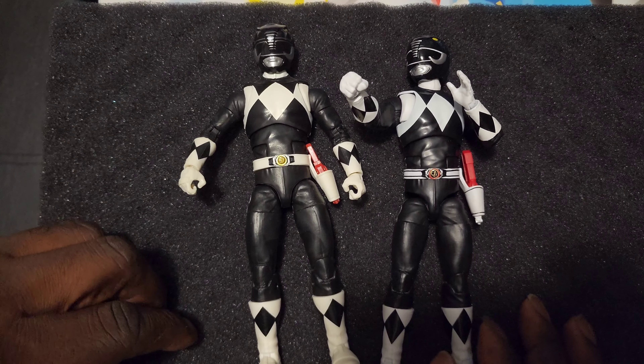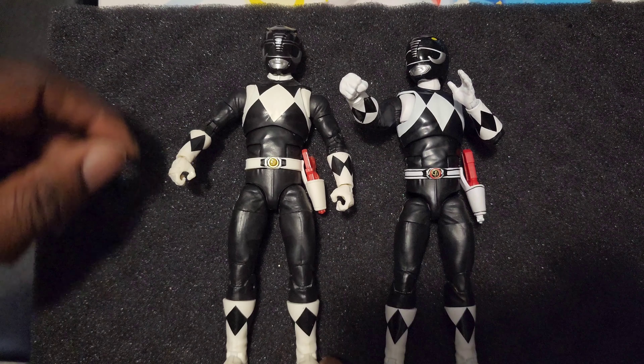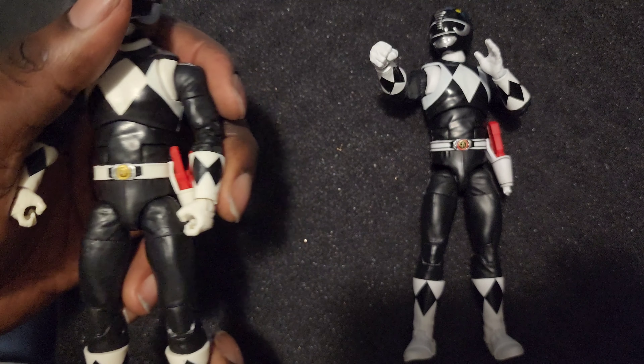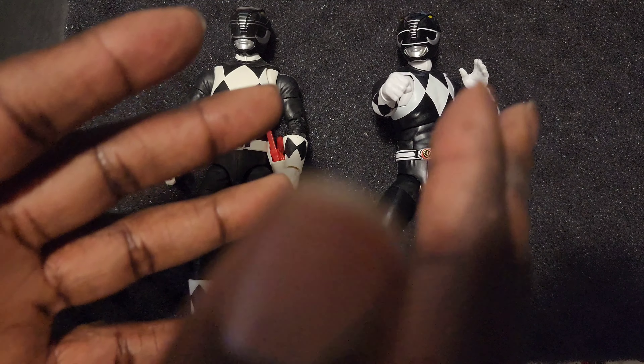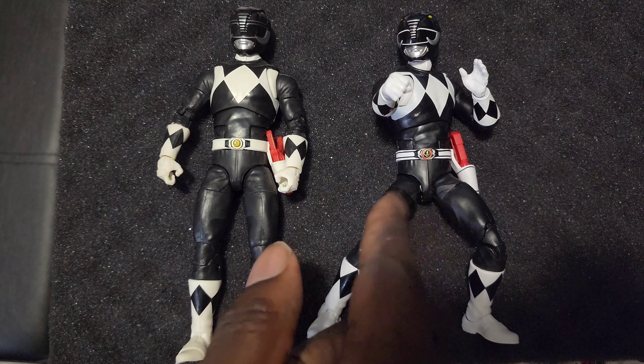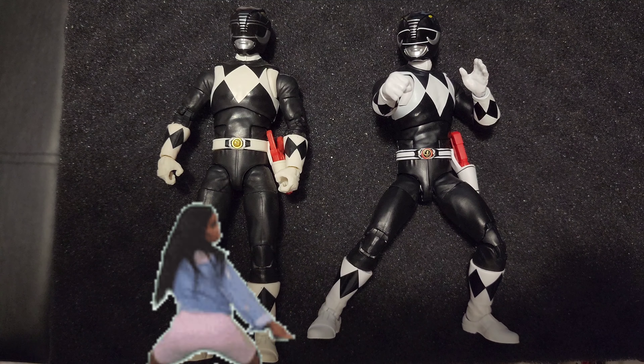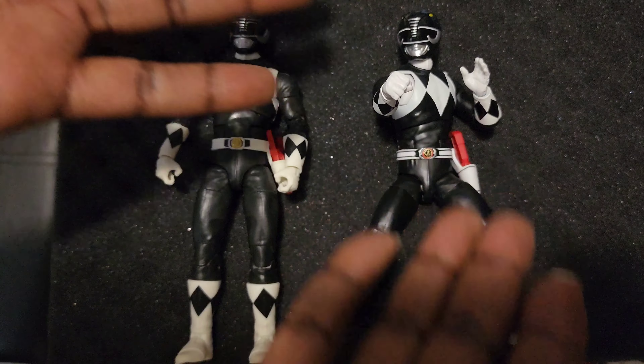They should have added the coins. I might put the emblem on this one. Bottom line — better figure overall, just discontinue the drop hips. Otherwise, perfect figure.